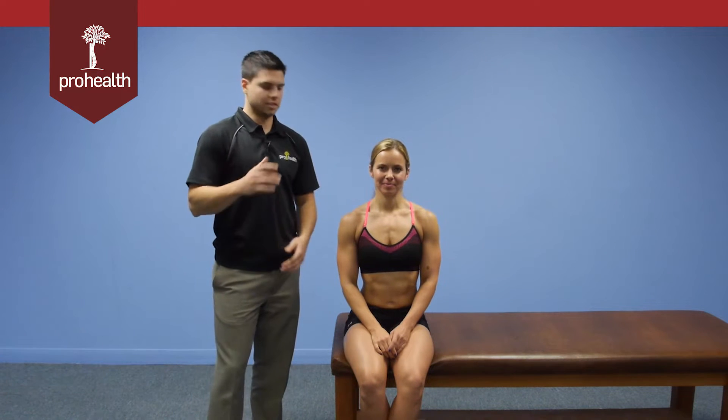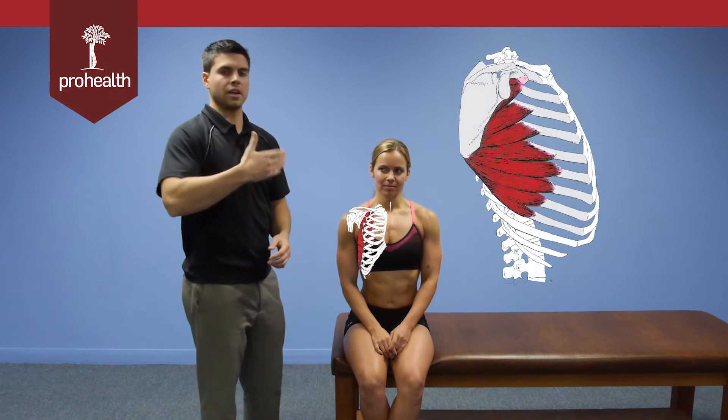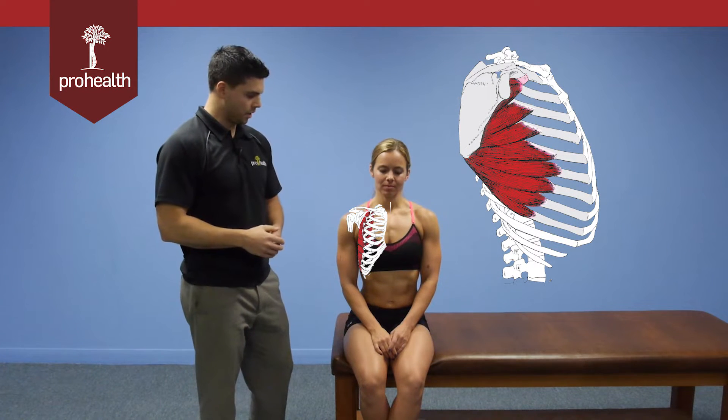We're now going to do a muscle test for the serratus anterior in a seated position. We know it attaches to ribs one through nine, wrapping around the rib cage to that anterior medial border of the scapula.